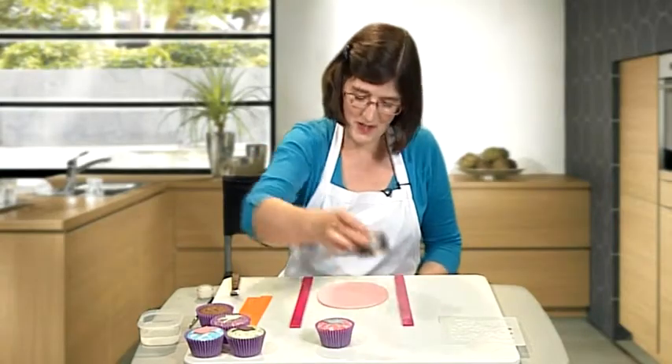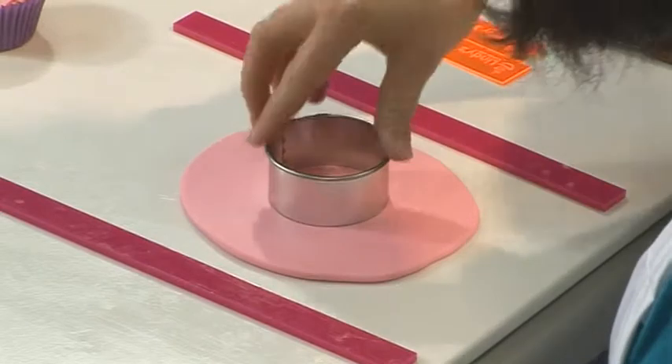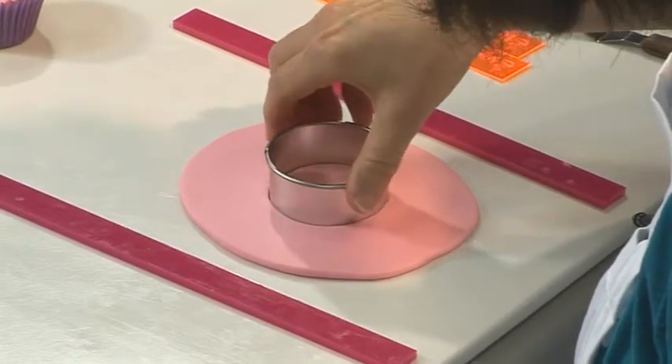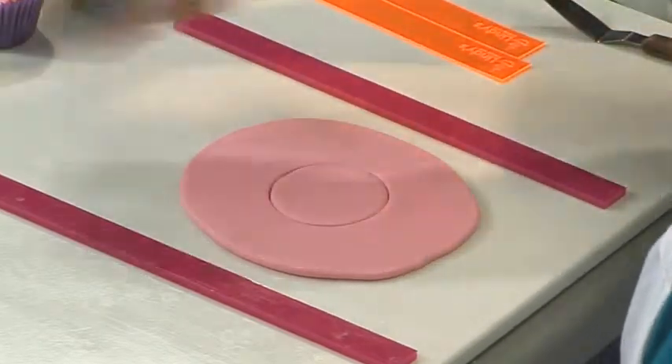The first thing to do is to take the circle cutter and cut out the circle that fits the top of your cupcake. Check beforehand what size cutter you need to fit your cupcake.